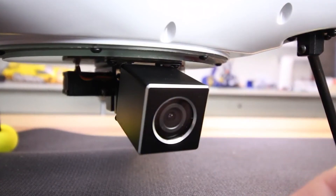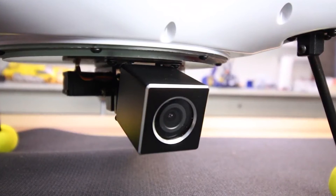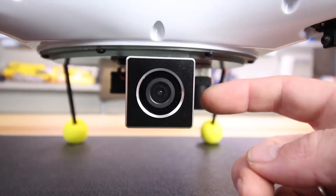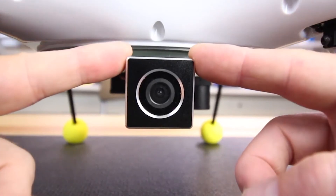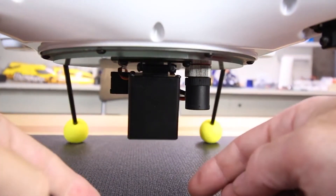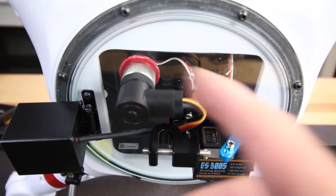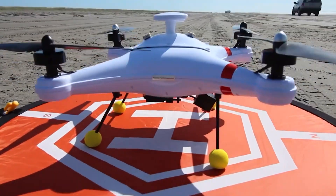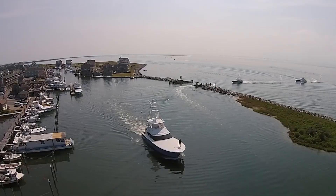I'm pretty happy about how it performed — way better than I was expecting. It was really fast out over the water; this thing probably does 40 miles an hour easy on a forward tilt in GPS or Atti mode. Or you can let go of the sticks and it'll come to a solid hover, holding its position and altitude. With no prop guards and carbon fiber props, make sure there are no dogs or animals around when landing — it can be pretty nasty. But it does the job it was set out to do: the quick release mechanism works perfect.